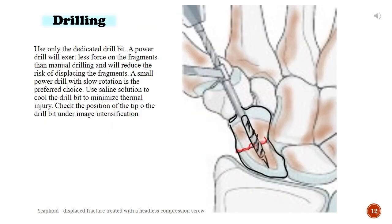Drilling. Use only the dedicated drill bit. A power drill will exert less force on the fragments than manual drilling and will reduce the risk of displacing the fragments. A small power drill with slow rotation is the preferred choice. Use saline solution to cool the drill bit to minimize thermal injury. Check the position of the tip of the drill bit under image intensification.